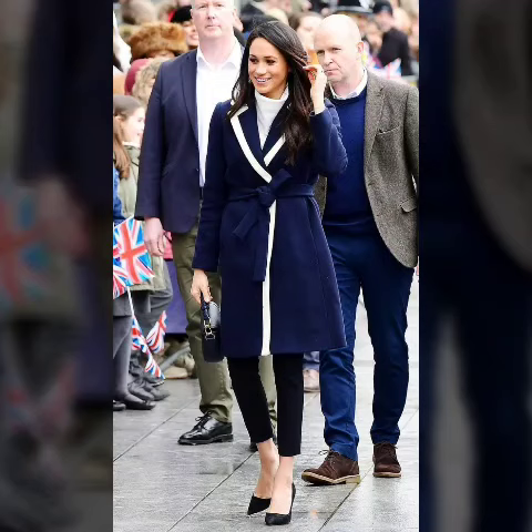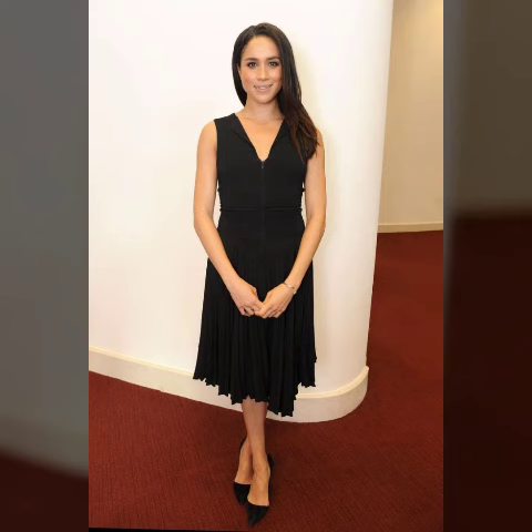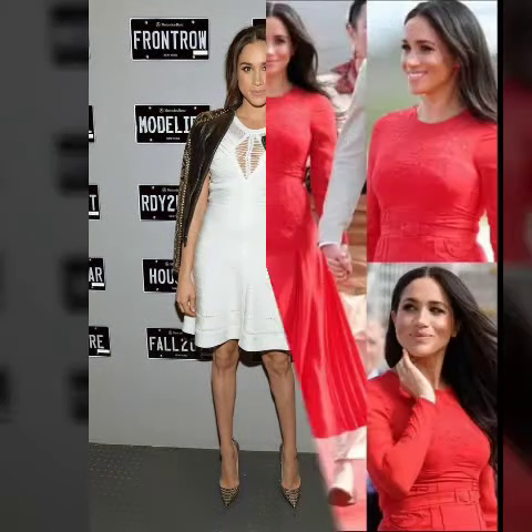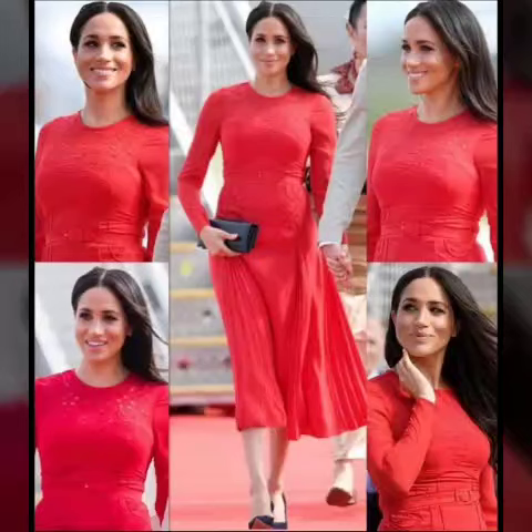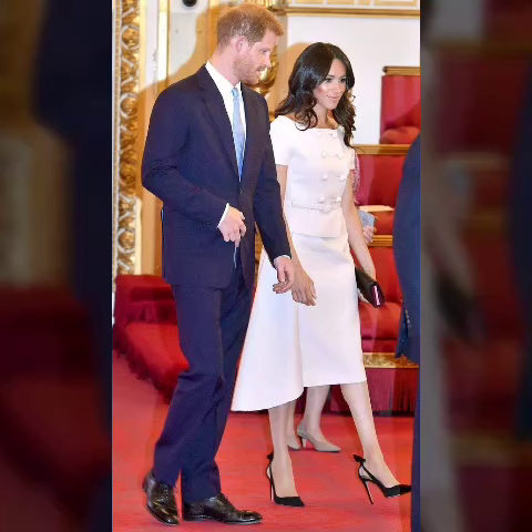Hello viewers, welcome back to my YouTube channel, how are you guys? Hopefully you will be fine. In this video I'm showing you Megan Markle scatter brushes design ideas and trending design ideas. Hopefully guys enjoy this video. Guys, share my videos, comment, like, and subscribe to my channel. It's very amazing and trending design ideas. If you're a first-time viewer on my YouTube channel, please subscribe.